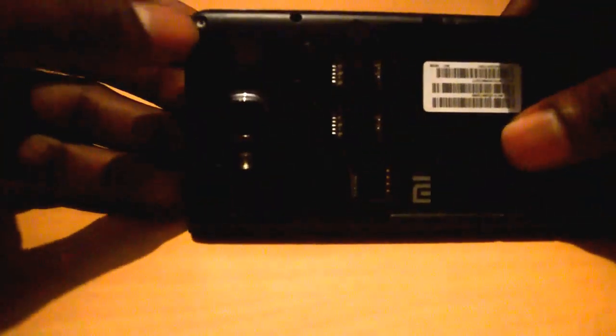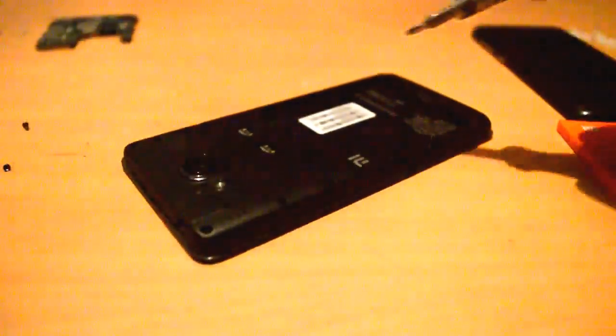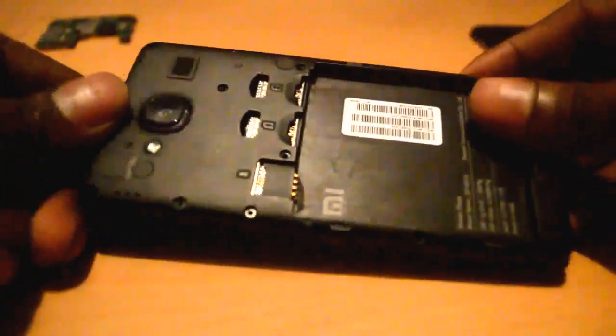I have a screw here, and this one. I've removed all the screws from this handset. Now I'm going to unbox it with a tool.